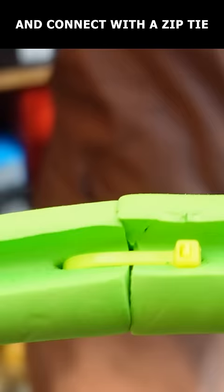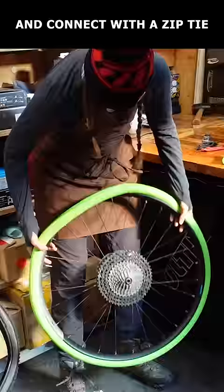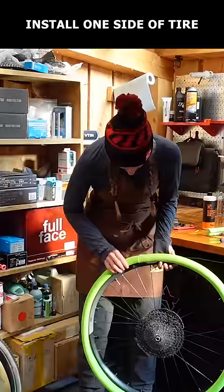Poke a hole in both sides approximately one centimeter from the end. Use a zip tie to attach the two sides, then confirm that it fits the wheel.